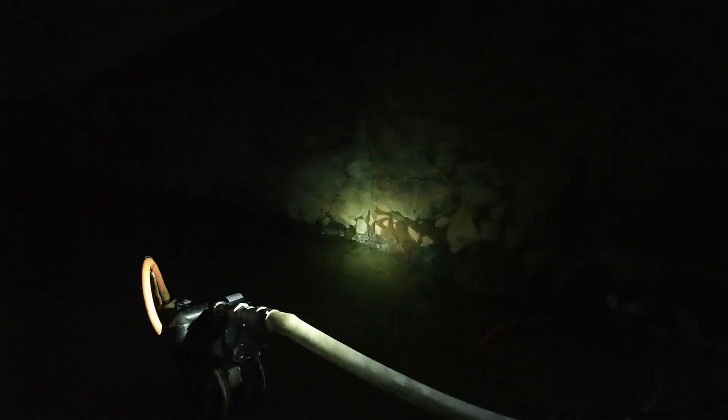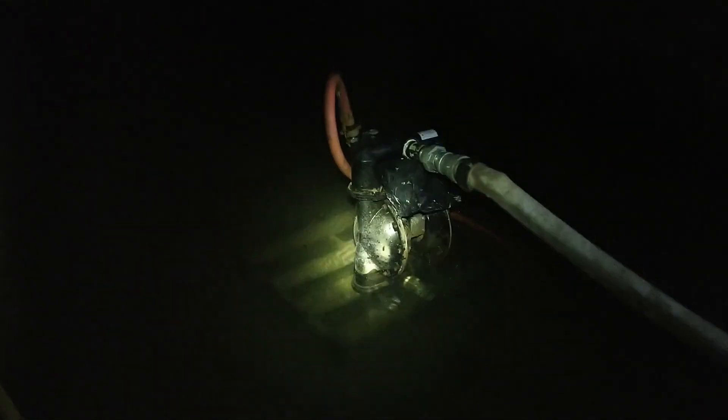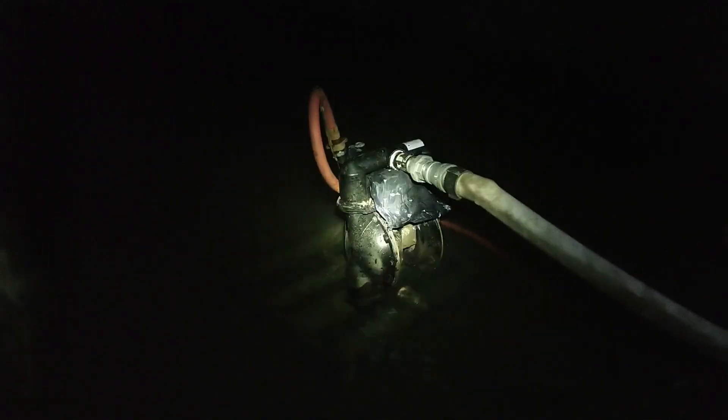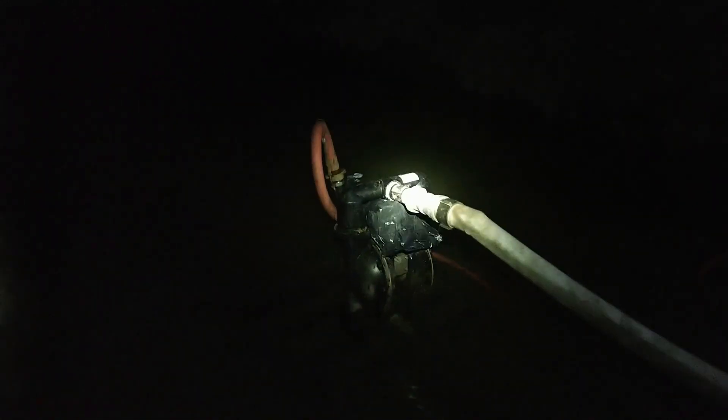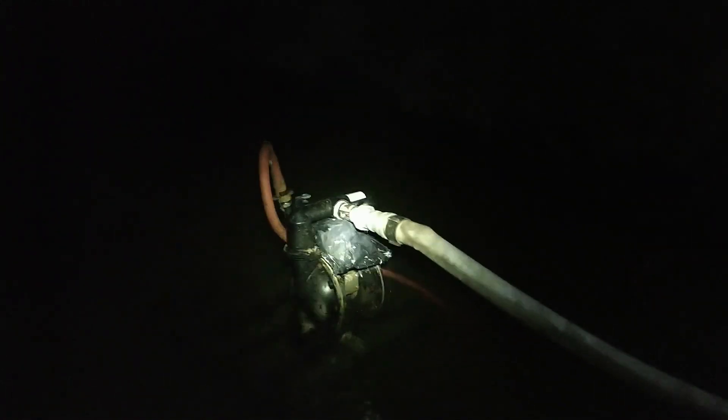And then finally it settles into a rhythm, and you can see the sort of bathtub ring on the ribs here. We actually are starting to take the water down. This — and some editing computer problems — has been why there haven't been any videos in a while, because we've been fighting a plumber's nightmare.